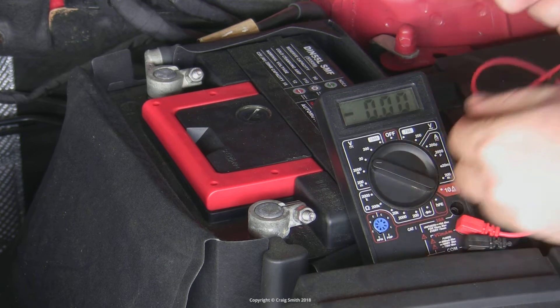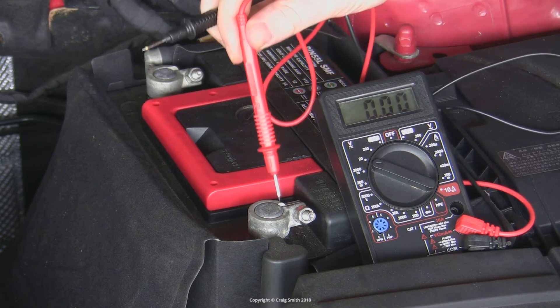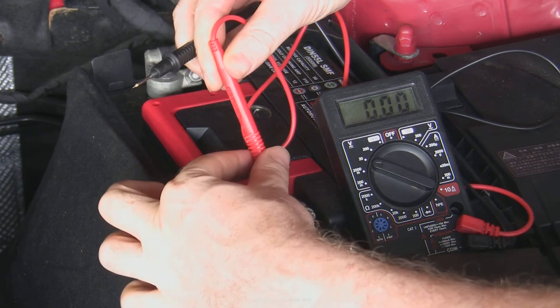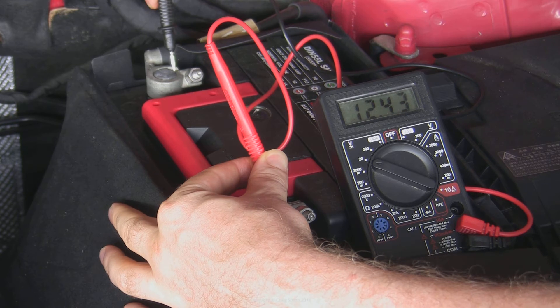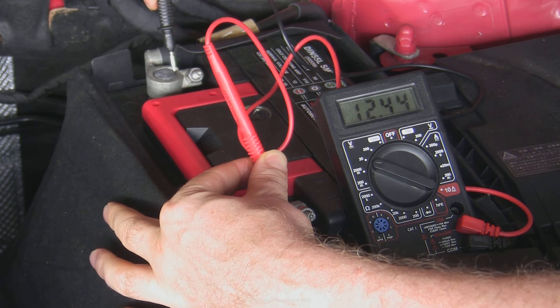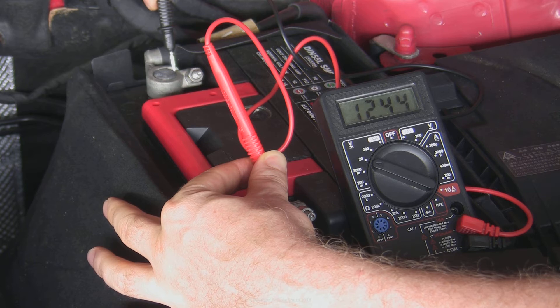If you know you have a clean battery that's connected up properly, the next thing to do is stick a voltmeter on it and measure its charge. You should see something around 12.5 volts. If you know the battery is flat, you should recharge it before proceeding any further.